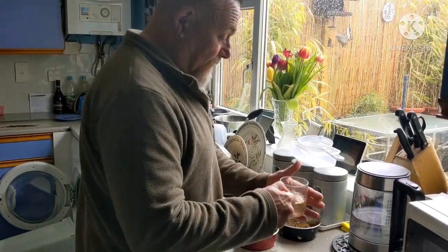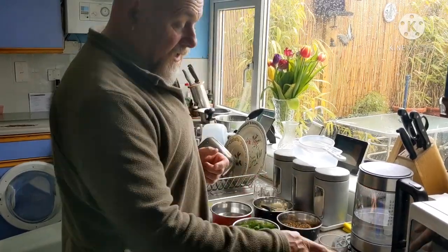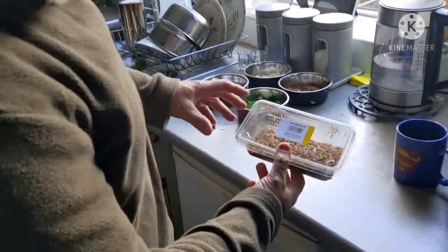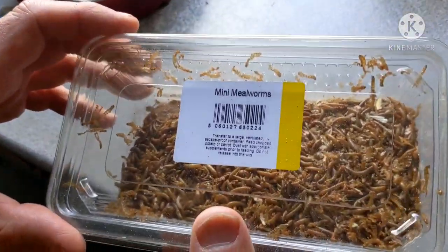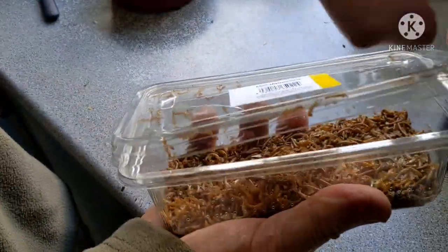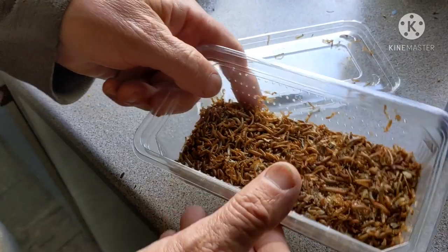Right, I'm just going to pop down to Pets at Home and get some live mealworms. We'll see you in a bit. Right, we're back. Have a bit of a zoom in — mini mealworms. We just called in to get some carrots too, because they like to be fed as well. Have a look at them.